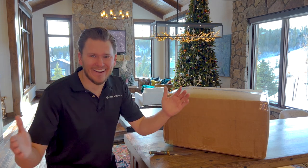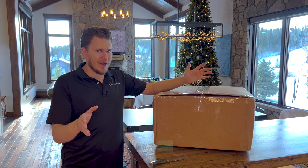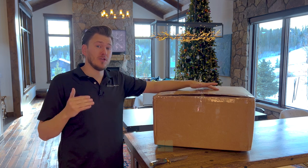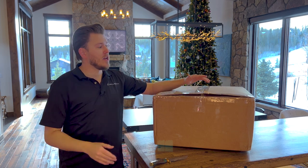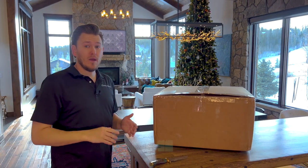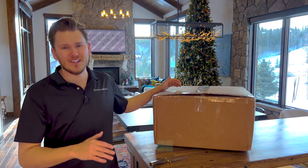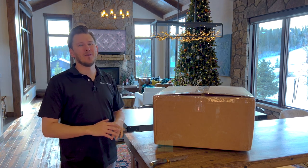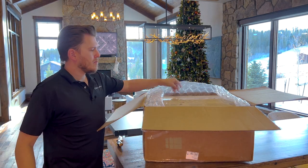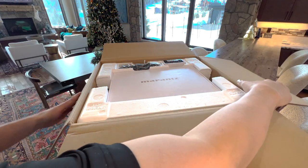All right, before we go any further, look at the box — there's no labeling on it other than the shipping label. That's because here at Dream Media we go a little bit above and beyond to ensure your package arrives with no damage. We double-box it and then bubble wrap every single side of the unit. The manufacturer does a great job packaging it, but we take it a step further so customers can immediately set it up with no shipping damage. Check it out — bubble wrap on the top, bubble wrap all the way around.